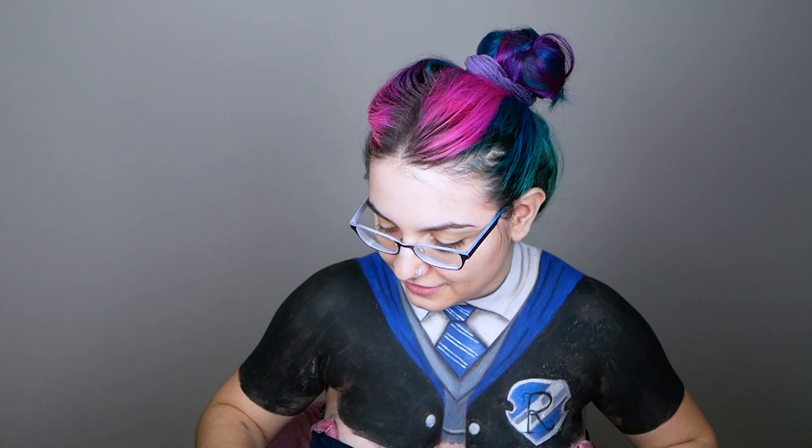I drew a little 'R' on my badge with NYX Professional Makeup — the Epic Ink Eyeliner, which is a limited edition from their collaboration with La Casa de Papel, so that's why it's gold. I can't believe we've finished with the body! It's 6:48 in the morning and I've been doing this since 9 at night — my god! But I've finally finished with the body.